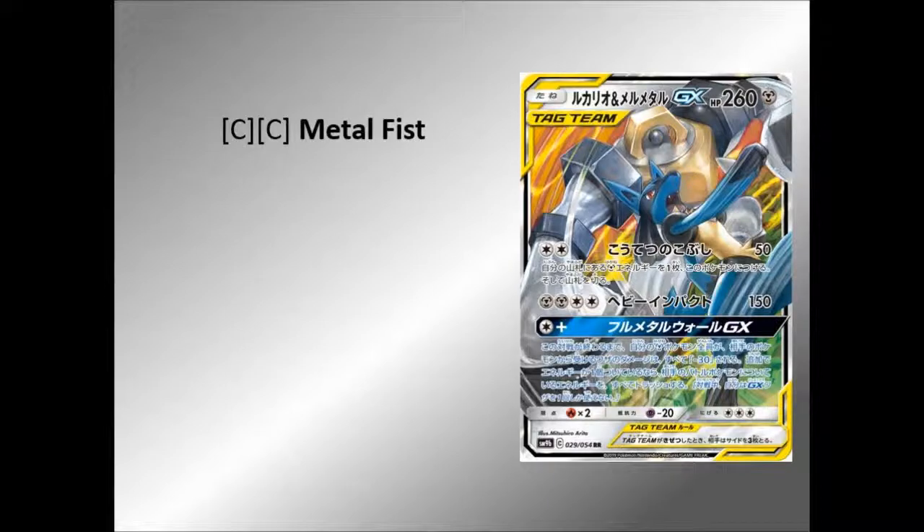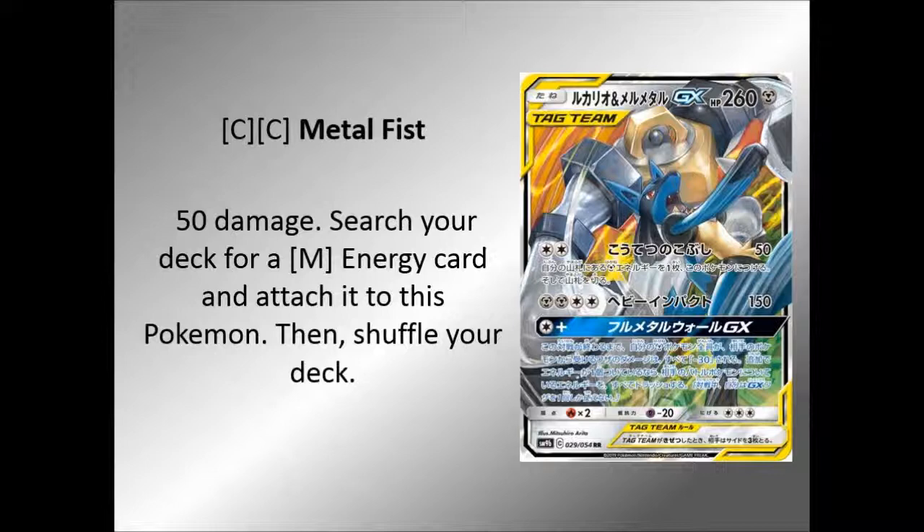So the first one is called Metal Fist for two colourless, and that is 50 damage. Then you search your deck for a Metal Energy card and attach it to this Pokemon, then shuffle your deck. So turn two when you can actually attack — DCE, do the 50. It's not a lot, but it is something. Then you can get another Metal Energy.